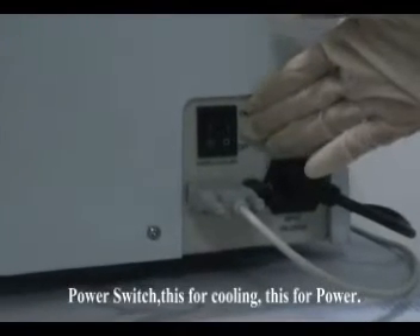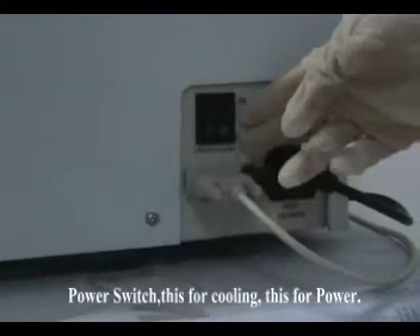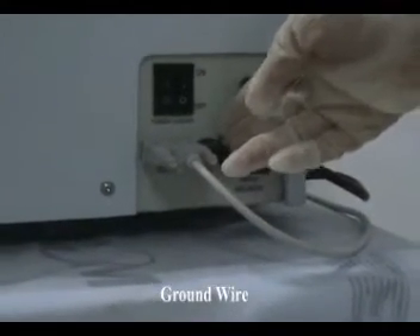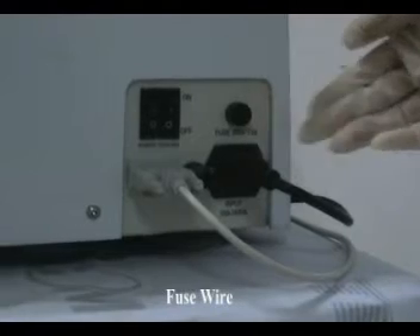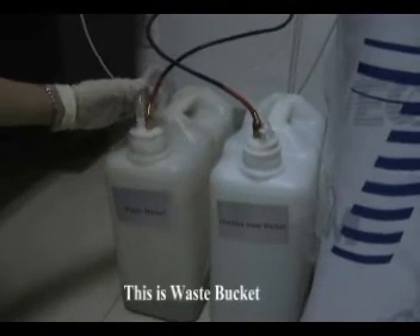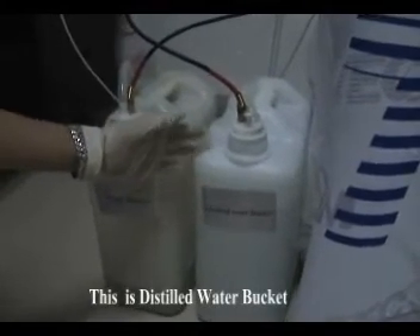Power switch — this is for cooling, this is for power. Communication port, ground wire, power line, fuse wire. This is the waste bucket. This is the distilled water bucket.